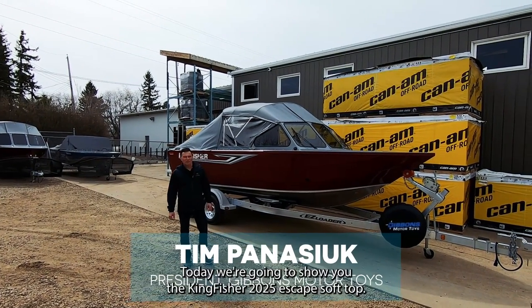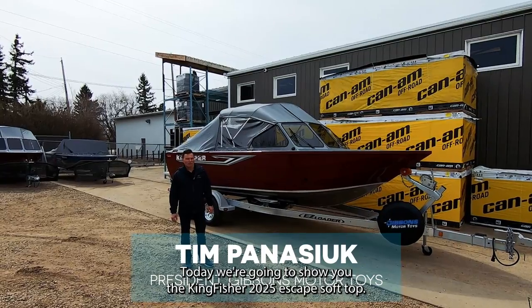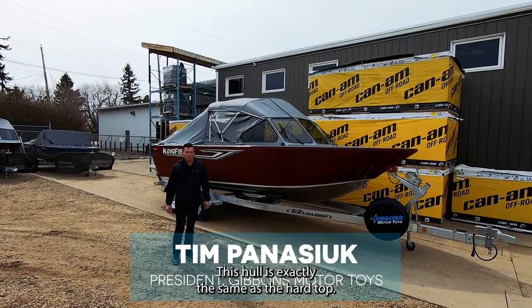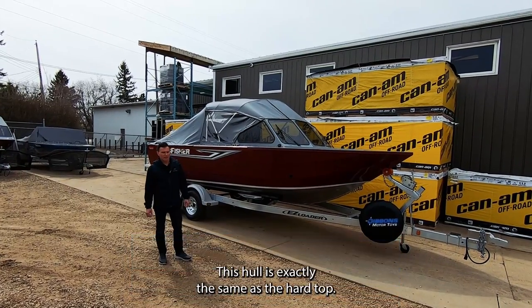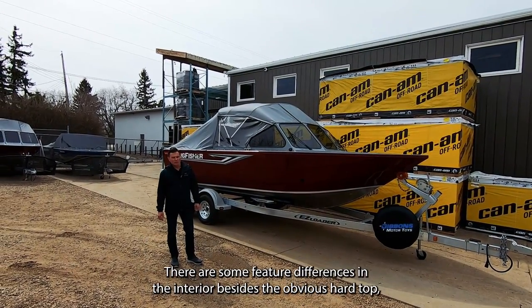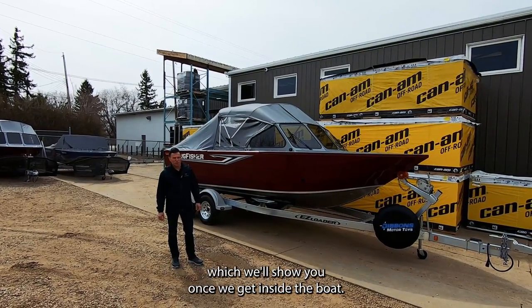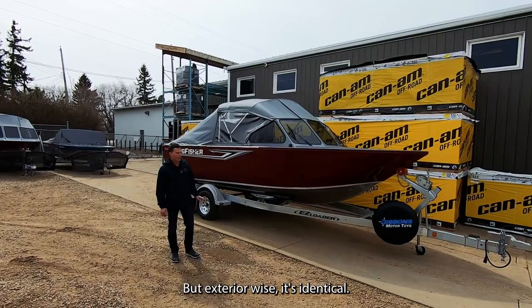Tim Panasic with Gibbons Motor Toys. Today we're going to show you the Kingfisher 2025 Escape soft top. We recently did the hard top — this hull is exactly the same. There are some feature differences on the interior besides the obvious hard top, which we'll show you once we get inside the boat, but exterior-wise it's identical.